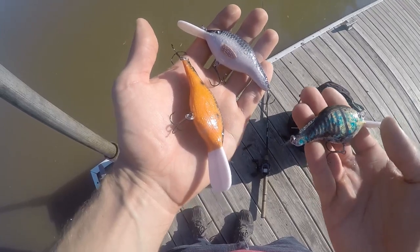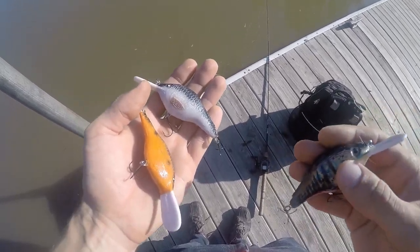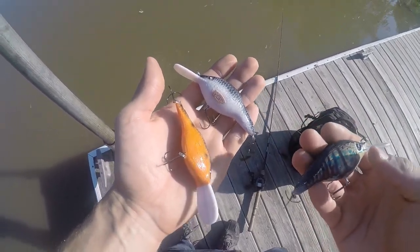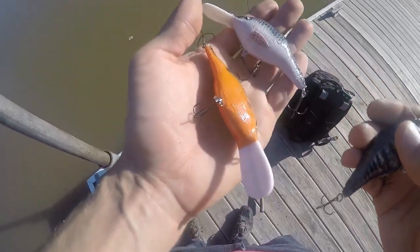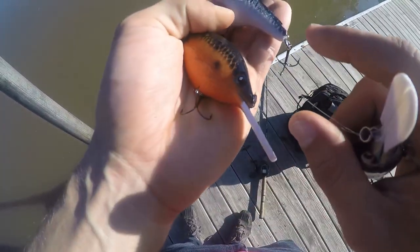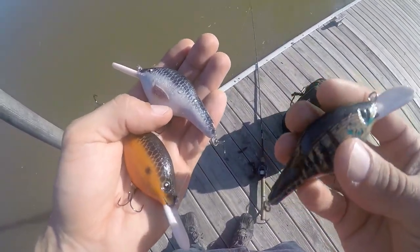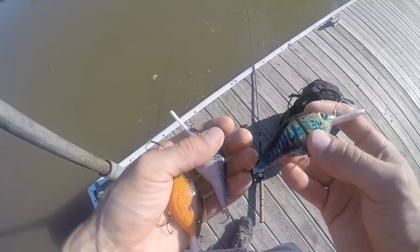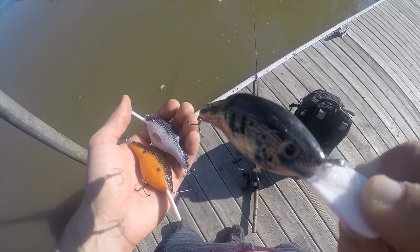My final review of these bigger lipped crankbaits: once you get them tuned, they are pretty sweet — they dive down, they've got the vibration. I think if this water wasn't like chocolate milk I would have had a little better luck today, but they do take some tuning. The biggest recommendation I can think of is a thicker wire, because if you're going to be twisting that back and forth to get it finely tuned, you want thicker wire so you don't snap it off on a fish or while you're adjusting it. This one gave me the most problems — I cannot tune this one.